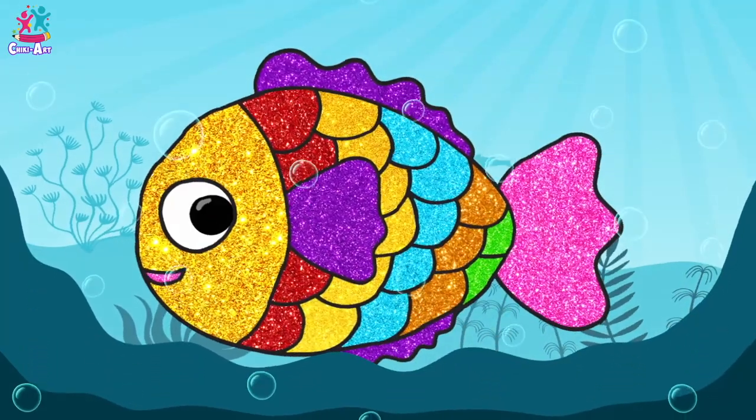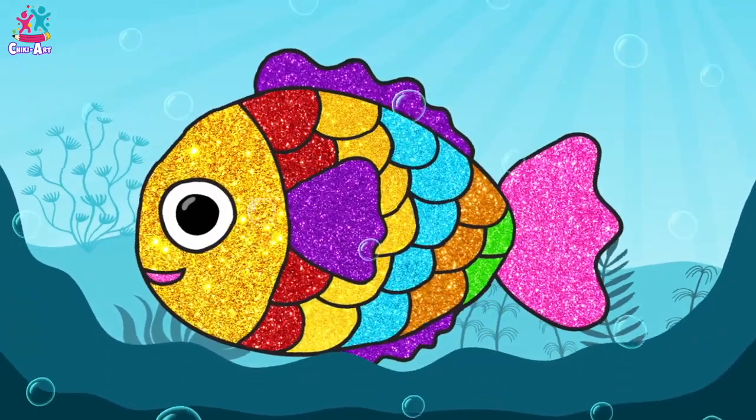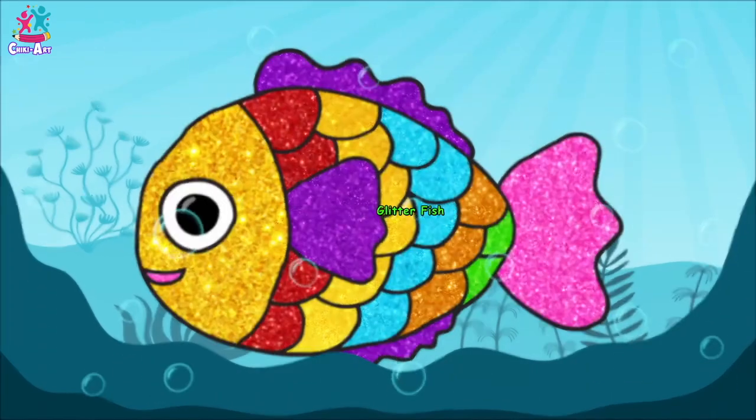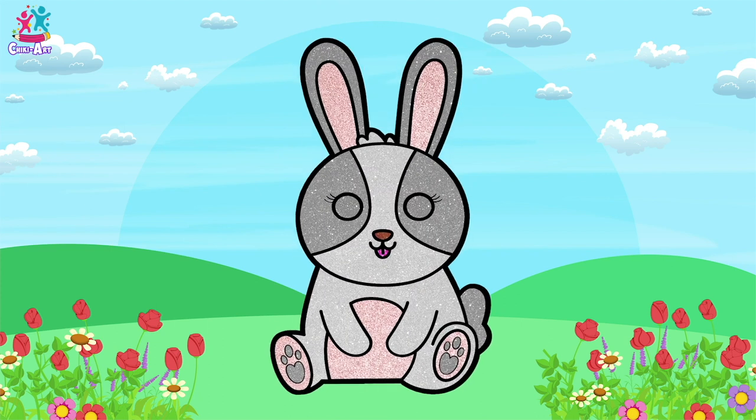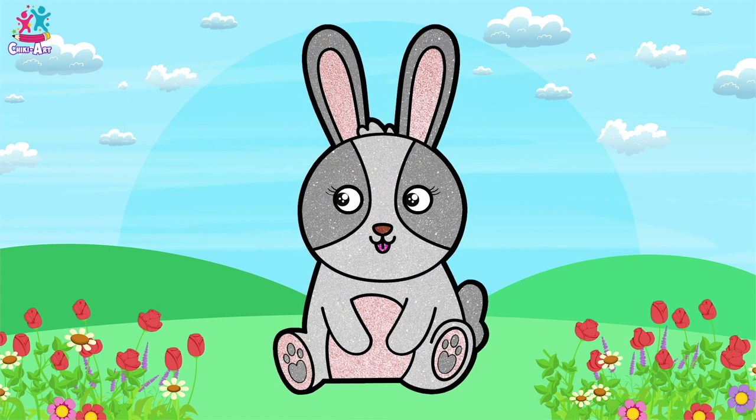What a gorgeous glitter fish! Amazing! Hey kids! Would you like to draw and paint a cute little bunny?